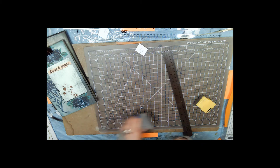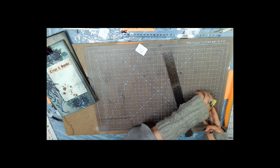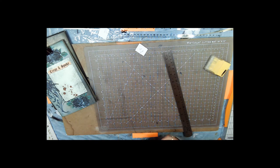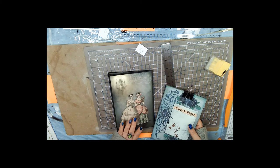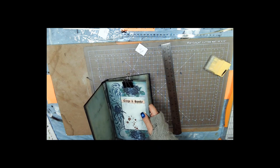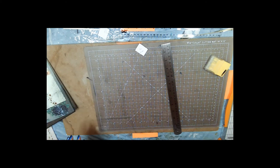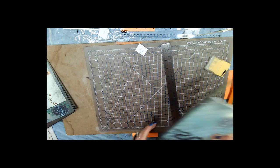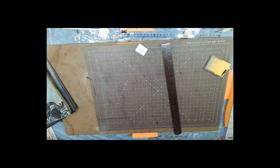The reason two signatures is going to work with the one-inch spine is that we've got this notebook that we're going to stick in the middle — so that's going to be like a third signature. I knew there was a reason. To make this notebook is really, really easy.